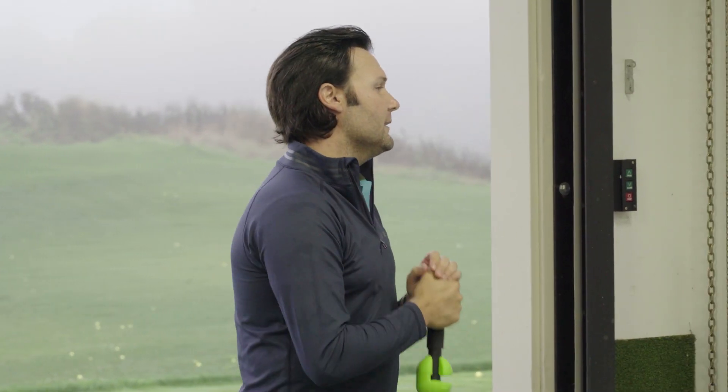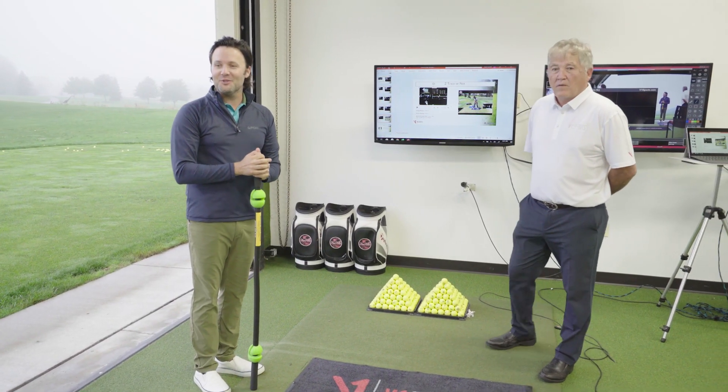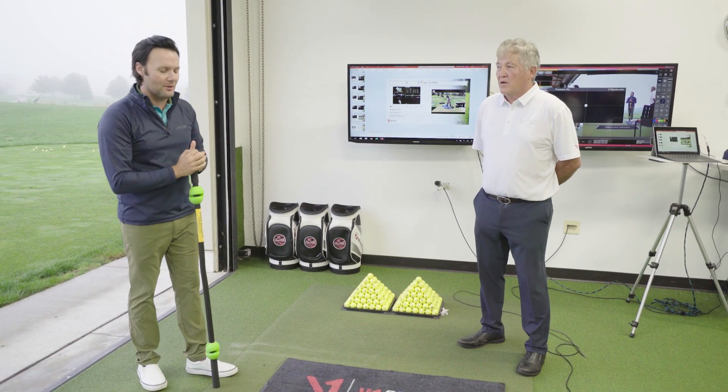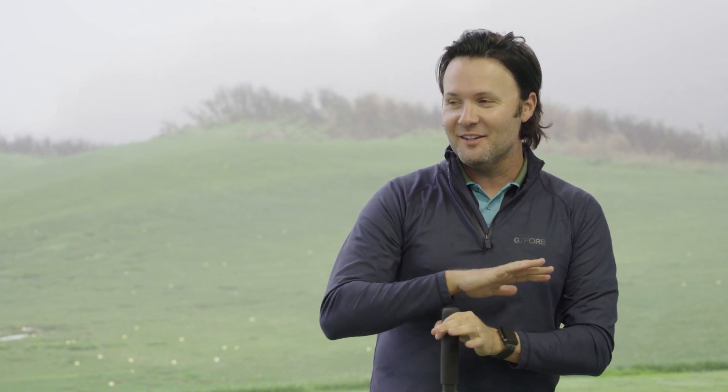Mark Wilson is a great example of this — he actually Z-traces his driver. Mark's a five-time PGA Tour winner, a guy I've worked with for a few years, and as some of you know, one of the shortest hitters on the PGA Tour. I always joke with Mark that he knows how to play golf better than anyone, and he laughs and says, 'Yeah, right.' I say, 'No, seriously — you literally have to play perfect to have five wins.'